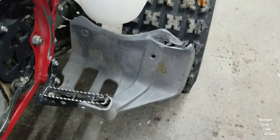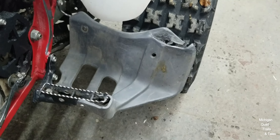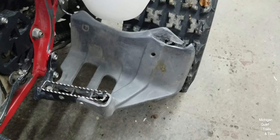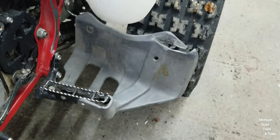I went online to the Rocky Mountain site and these were out of stock. I put in a request to let me know, and just the other day I saw they sent me an email saying, hey, these parts that I'm looking for are in stock. So I ordered them and boom, they came real quick.